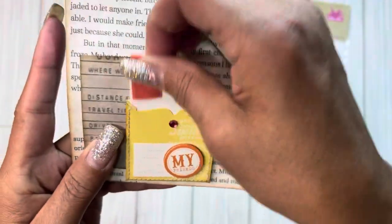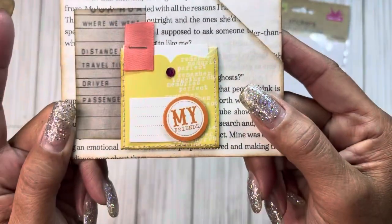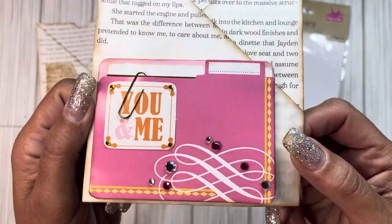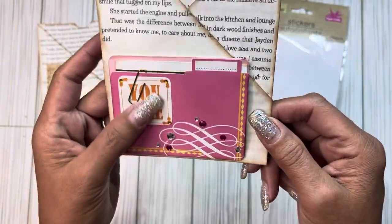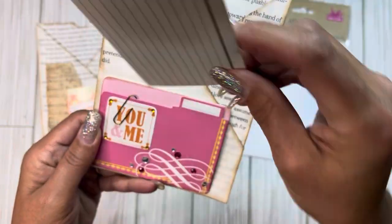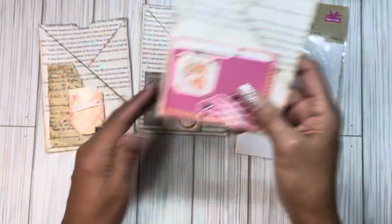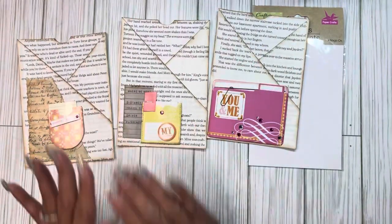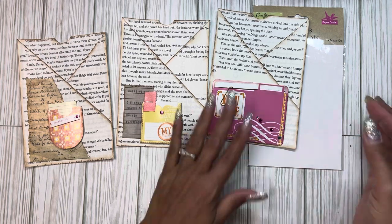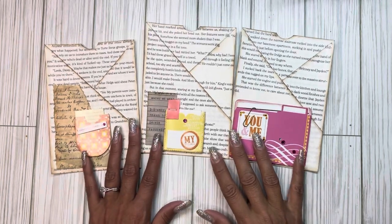It says 'My Friends' — super cute! Those are the first two, and here is the last one, the bigger one. It came with all that bling on it, the paperclip comes off, and then here's the card that goes inside. Quick and easy to be able to decorate my book page pockets, and I got to use another sticker sheet — there it goes!